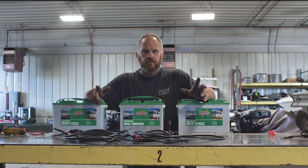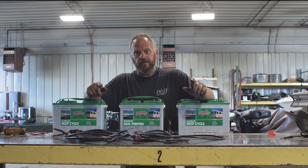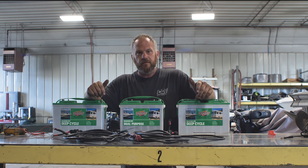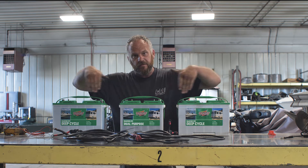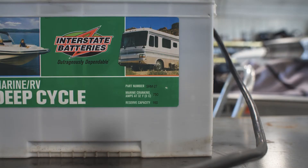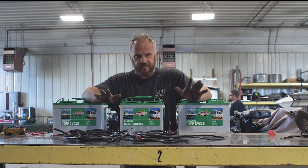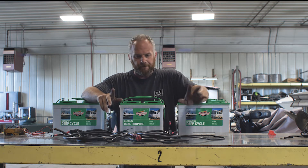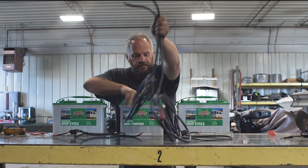What's up everybody, today we're doing a tech tip on 24 and 36 volts so you can understand more of how they're hooked up. We're gonna start with 24 volts and go to 36 batteries. We understand our different sizes — this is just for mock-up, these cables are probably not the right ones, it's just so you can see what is going on.